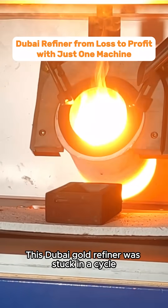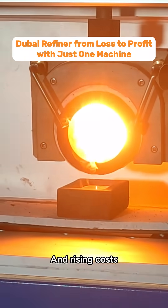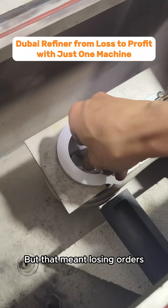This Dubai gold refiner was stuck in a cycle of poor product quality, constant rework, and rising costs. They had to jack up prices just to stay in business, but that meant losing orders.